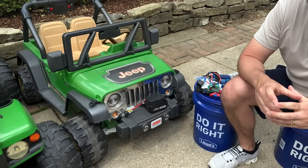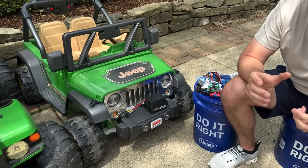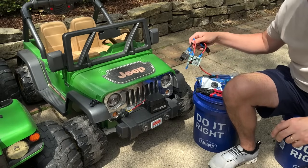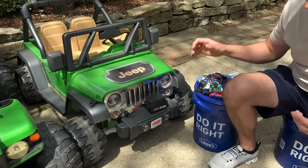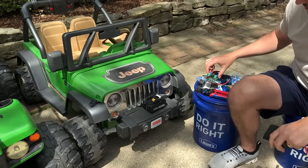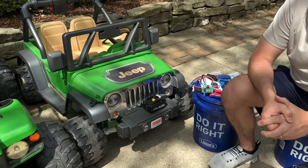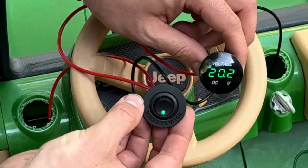Most power tool batteries don't have low voltage protection built into the battery — it's built into the power tool. I've done a couple videos in the past where I used a low voltage cutoff board and relay for low voltage protection, but I found it has one fatal flaw: when you disconnect the battery, you have to reset the voltage cutoff on the board, and if you're relying on your kid to do that, there's no chance — you're going to ruin your expensive battery.